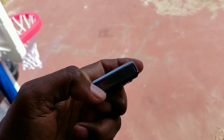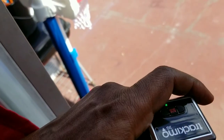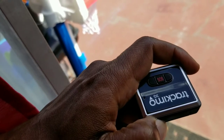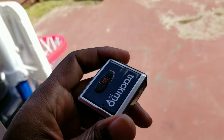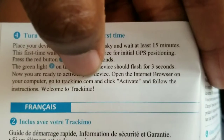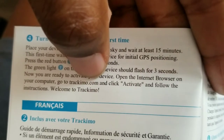Turn on the TrackyMode using this button right here — press it down until it comes on. Then you have to leave it outside for 15 minutes so it can initialize with the GPS outside your place. After the TrackyMode has been outside for at least 15 minutes, go to trackingmode.com, click Activate, and follow the instructions.